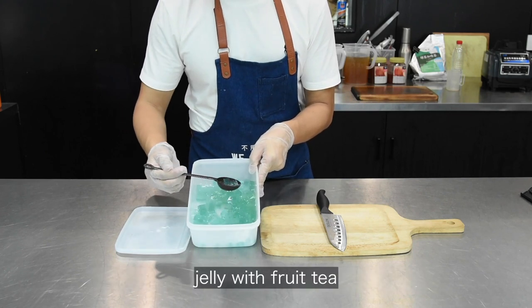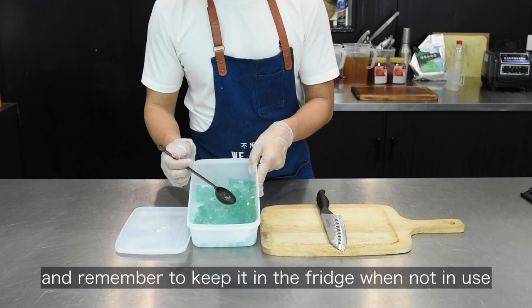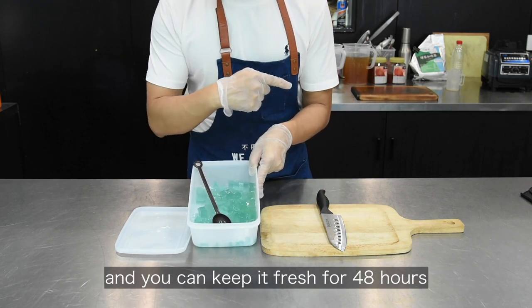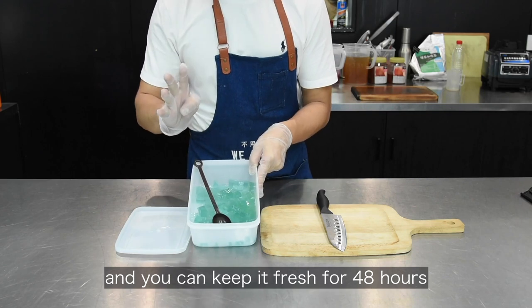Now you can mix the lemon jelly with fruit tea. Remember to keep it in the freezer when not in use — you can keep it fresh for 48 hours.